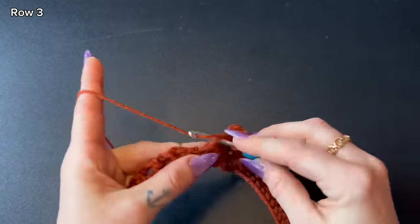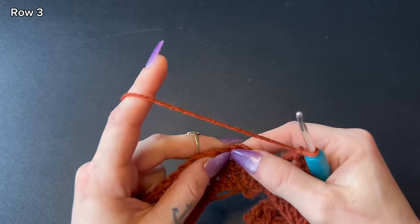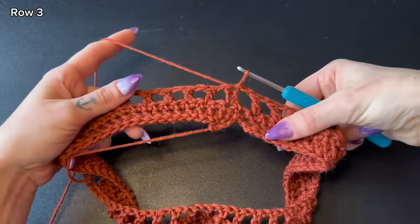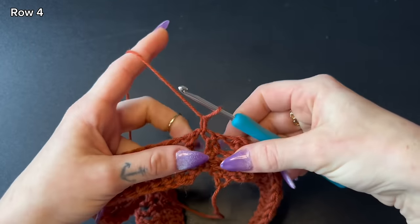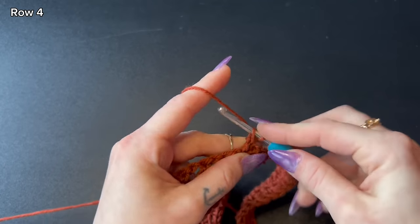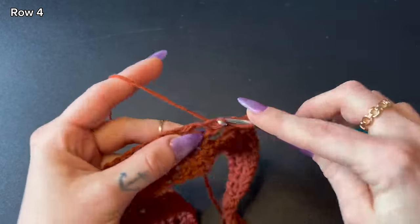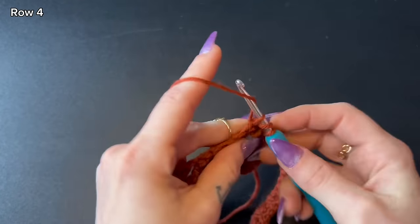I'm leaving my last double crochet, then chain one and connect at the top of the stacked double crochet using a slip stitch. Our next row is double crochets only: chain one, turn your work, start with a stacked double crochet into that very same stitch — leave your single crochet, reinsert your hook into that stitch, and leave another single crochet. From here, double crochet into every chain space and double crochet from the previous row all the way until you reach the end. Stitch count should remain consistent — I should still have 80 stitches.